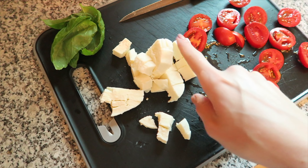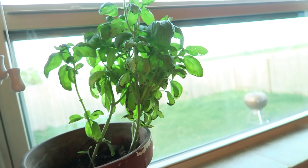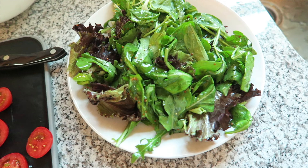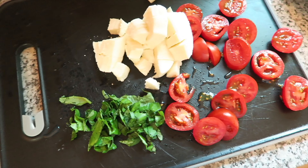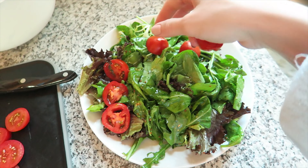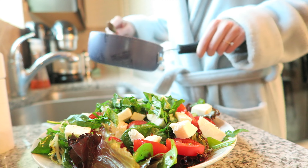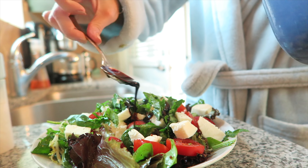I cut up some tomatoes, fresh mozzarella, and then I pulled some basil off our beautiful basil plant over here. I'm going to chiffonade that all up, as much as you can chiffonade something with a serrated knife. I've dressed this salad — we've got this beautiful bed of lettuce. We go in with all these little guys, topped it off with a little salt and pepper, and our gorgeous reduction drizzled over the top.